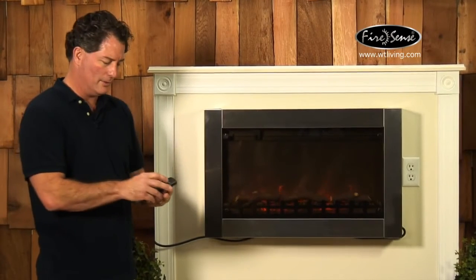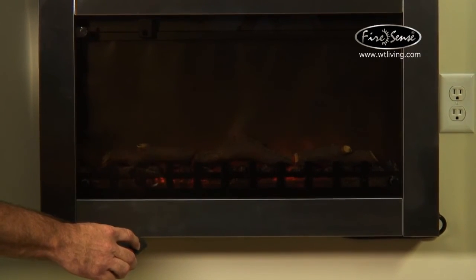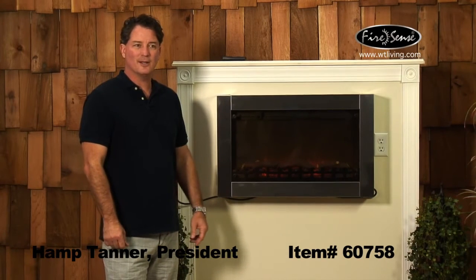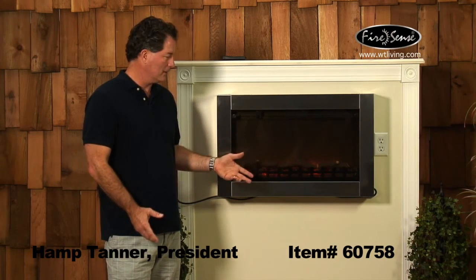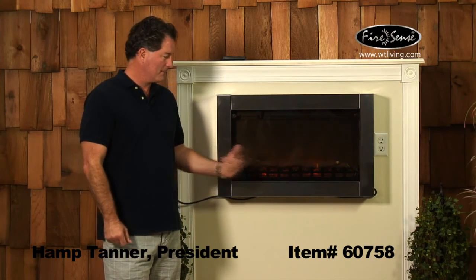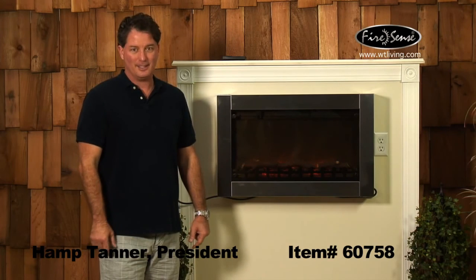I could use this remote for all those functions as well — make my flame get smaller, get larger. So that's our item number 60758, our stainless steel wall-mounted electric fireplace. Very attractive unit, very multifunctional from the standpoint of heat or ambient flame or both. Turn to FireSense for your unique space heating needs in your home or on your patio. Thank you for watching.